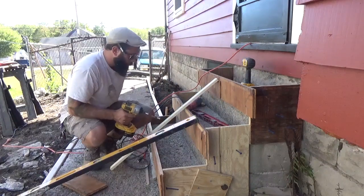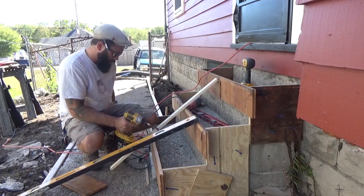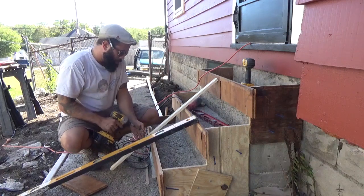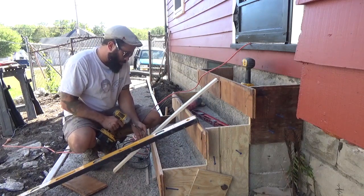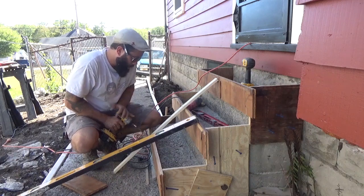If they were handing out awards for the ugliest forms ever made, I would win. But it's going to be strong. And I think I'm going to pour the stairs first — initially I was going to pour the side wall first, but...